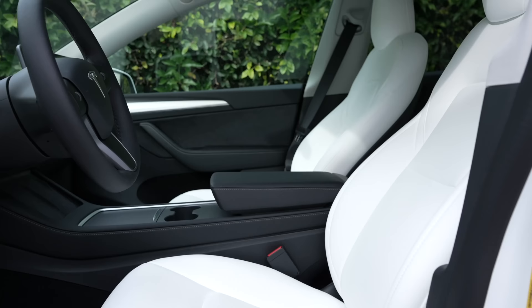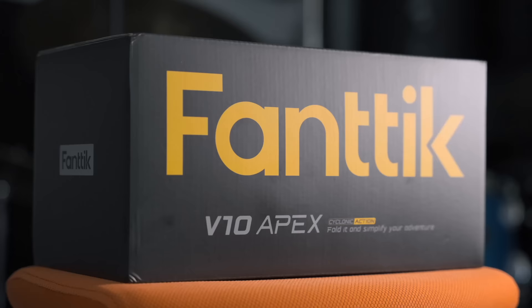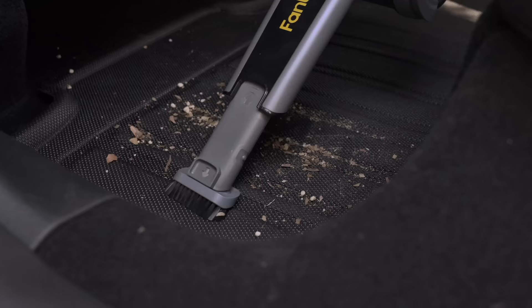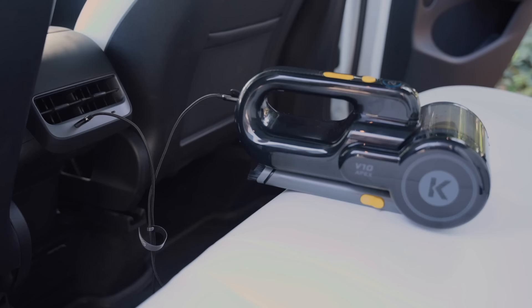We want something on hand to vacuum the car easily. This is the brand new Fantic V10 Apex, and it has become my new favorite. It's a very small but impressive car vacuum that delivers strong suction and battery life, includes various cleaning accessories, and can absolutely get the job done. I love it because of its versatility — I can get it into pretty much anywhere comfortably because the nozzle pivots 210 degrees, and it charges easily over USB-C. If you want a slightly cheaper option, the V10 Mate is also available. They're both linked below.